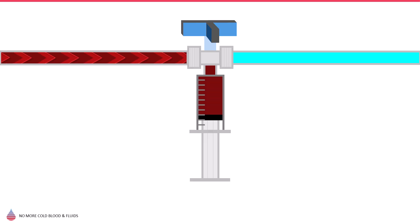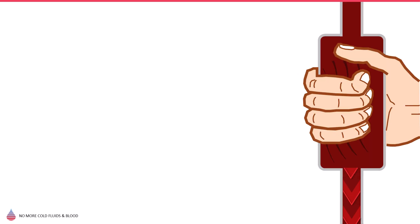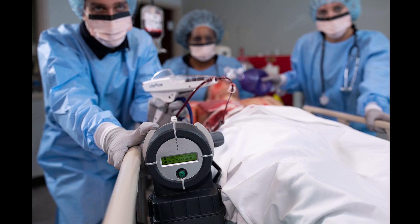Equally important, the Warrior line of products can uniquely deal with rapid intermittent infusion methods such as push-pull, hand pump, or life flow.